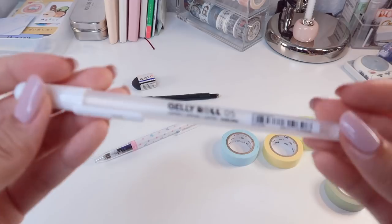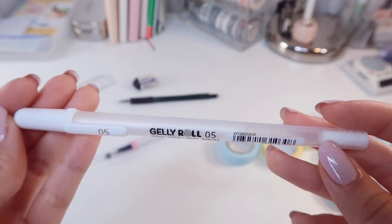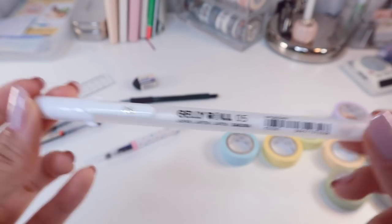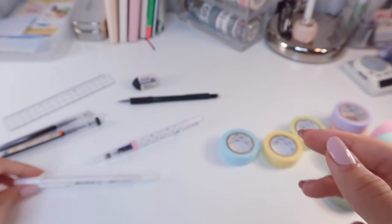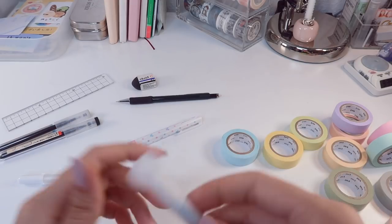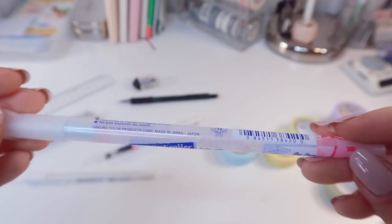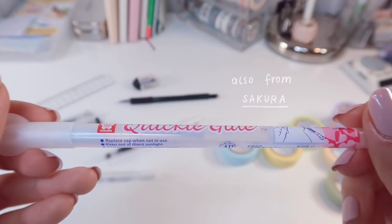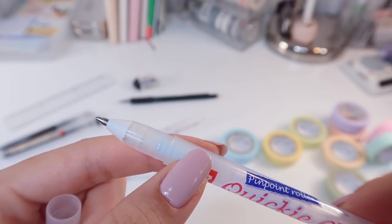The next item is a little extra, but I've been carrying it with me for the past few months — it's this white Jelly Roll from Sakura. It doubles as a white art pen for me as well. I also have a glue pen with me; this one is also from Sakura and I find it very practical to use so that I can craft on the go.